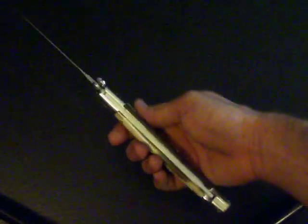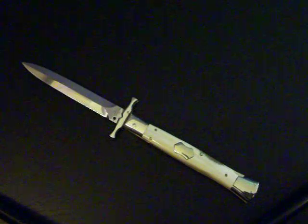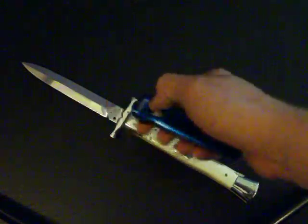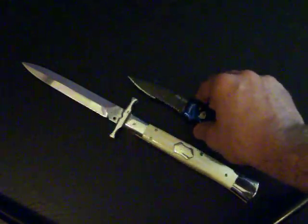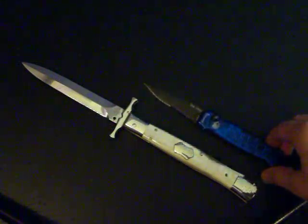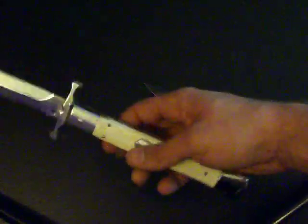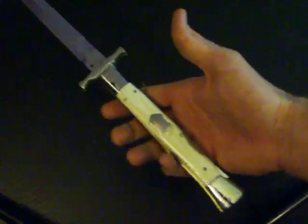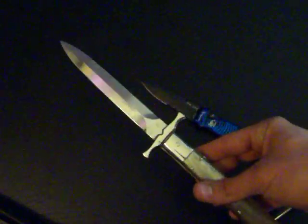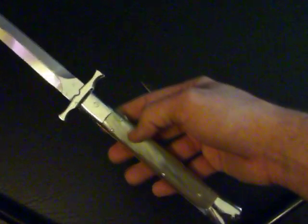I'll show you some of the size comparison here. Here's the Piranha Bodyguard, just to let you know exactly how big this thing is. This thing is gorgeous. I can't get over it. Thoroughly impressed.